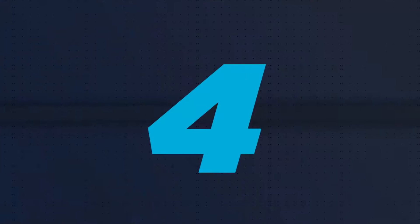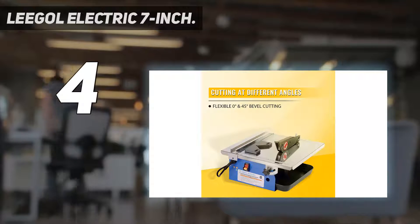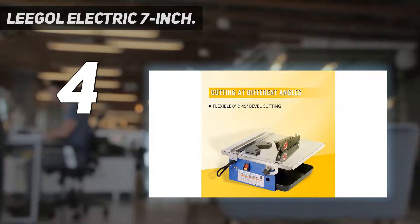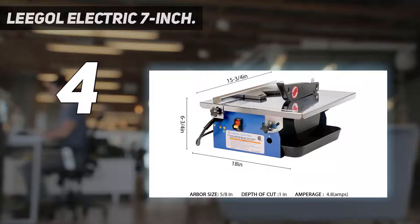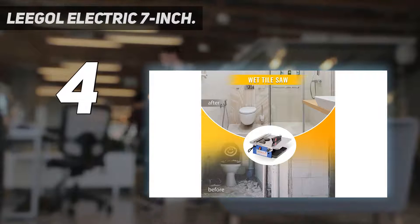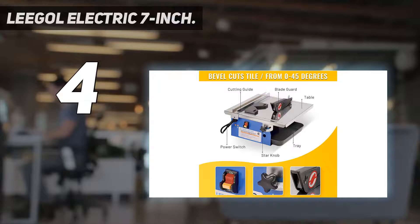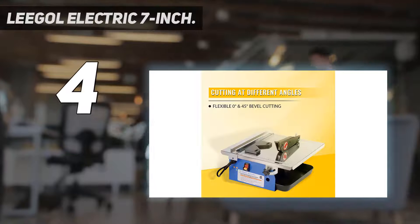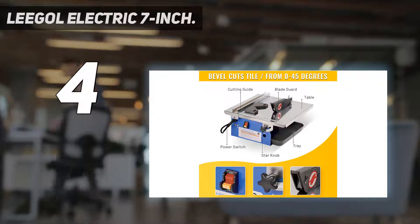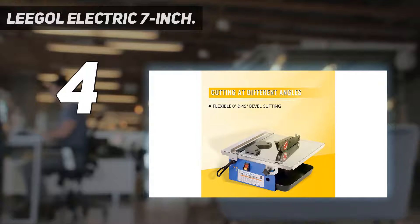Coming in at number 4: the Legal Electric 7-inch. Power tools can be a serious investment that can set your wallet back quite a bit. So if you're just starting with power tools, and especially with tile saws, we think you'll like our best on a budget pick from Legal. We like that this affordable tabletop tile saw features a commendable 3550 RPM rating. We like that you can still make miter and bevel cuts ranging from 0 to 45 degrees, and the 7-inch blade is designed to work with masonry as thick as 1 inch. This power tool also comes with one spanner wrench and one nut driver.